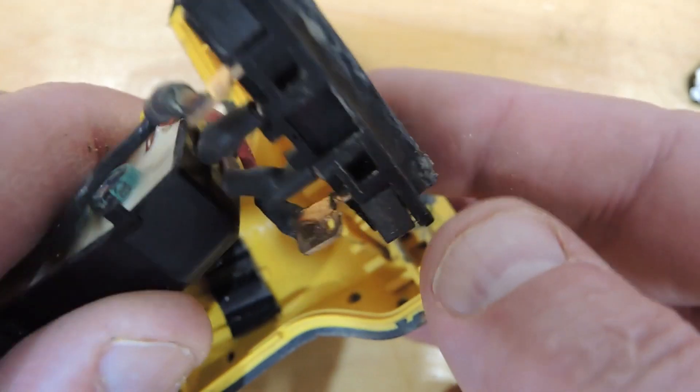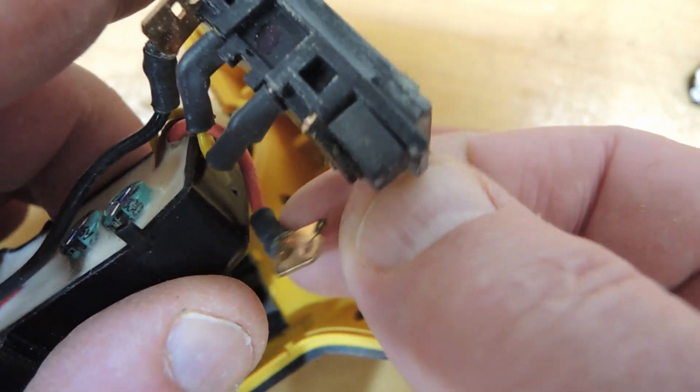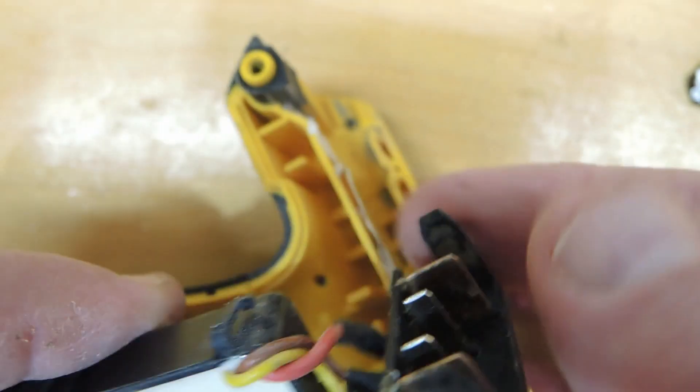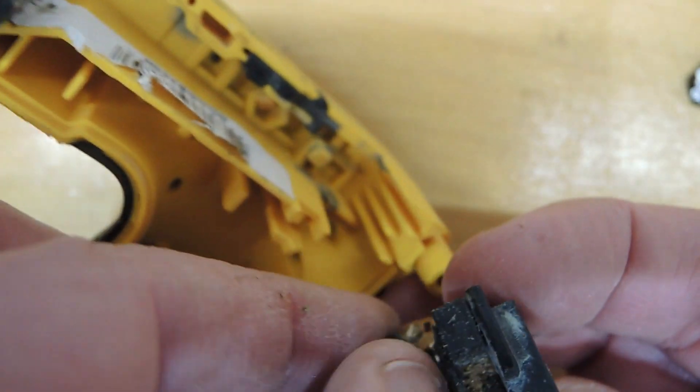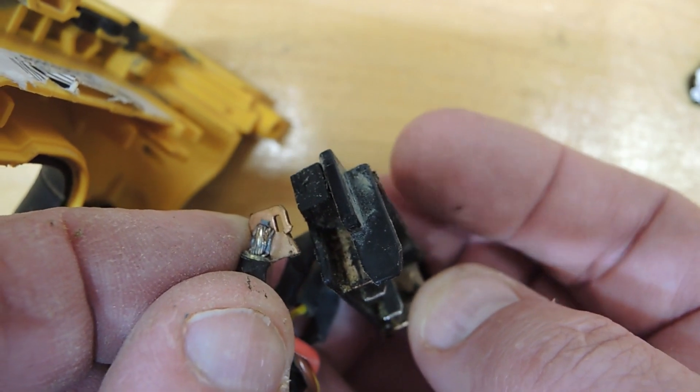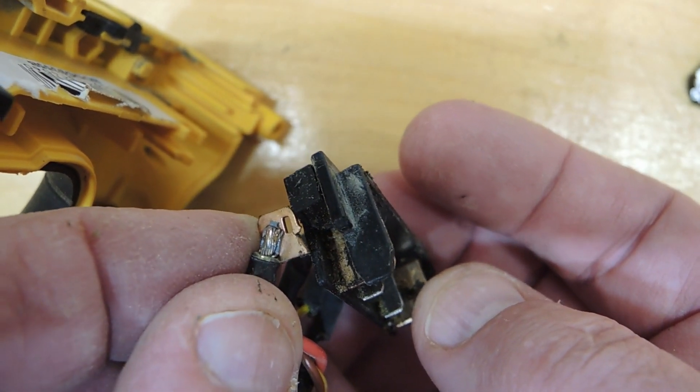I'll do a teardown video and it just sort of shows its problem right off the beginning. Looks like the terminal that goes to the battery pack has fatigued out. It's broken off on one of the leads here, and I suspect if I reattach that, this tool will pop right back into service.